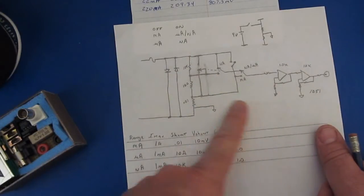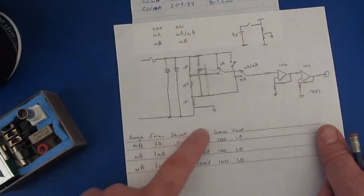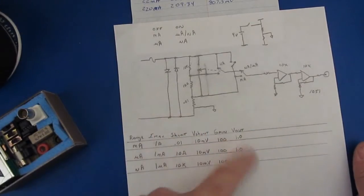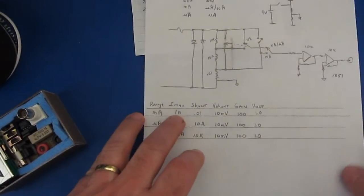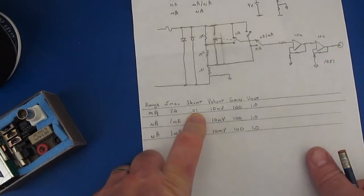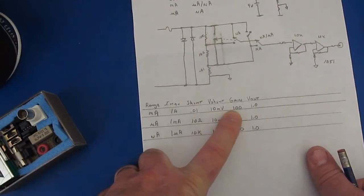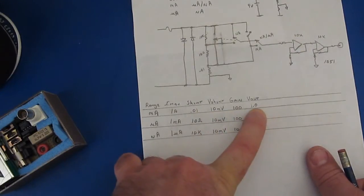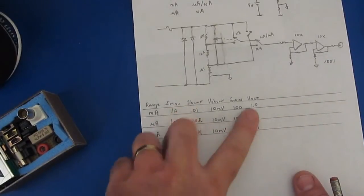I've built all this with 1% parts so the accuracy isn't going to be real good, but it should give you an idea how capable a circuit like this would be without spending a whole lot of money. In the milliamp range, if I supply one amp of current and I've got a 0.01 ohm shunt, the shunt drop is going to be 10 millivolts — I'll gain that up and the output is going to be one volt. So one amp equals one volt.